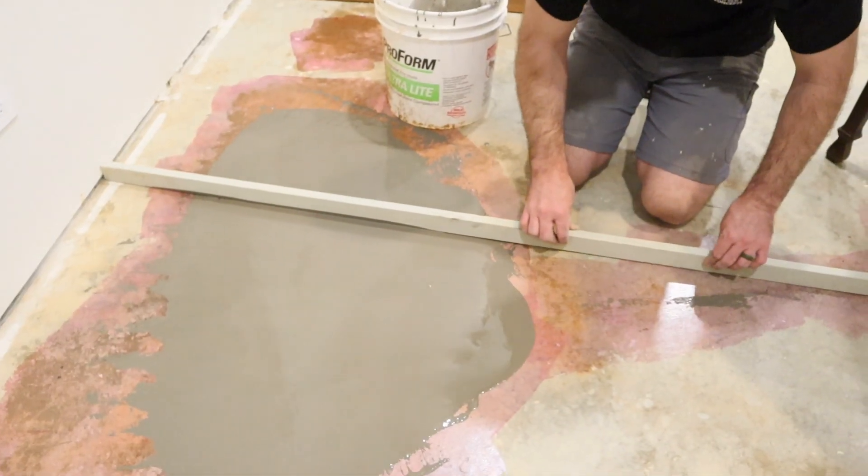We've got floor prep going on everywhere. We're trying to fill some cracks and low spots with self-leveler before we lay the wood down. We still need to paint doors, fill in the trim, paint the trim, and a lot of baseboards are going to go up after flooring.